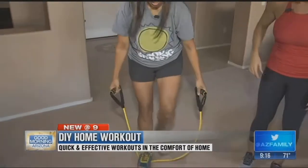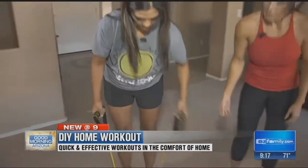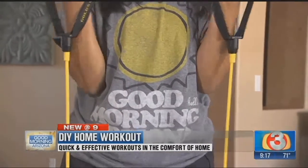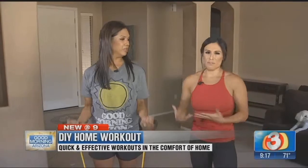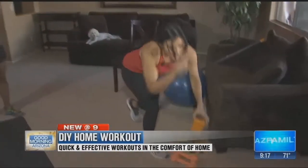Next, move on to resistance bands. Stand on top of it with both feet and curl. The nice thing about resistance bands is it won't feel hard at first, but the longer you go the more those muscles are going to start to feel it. This is great for those ladies who want that toned, lean arm.